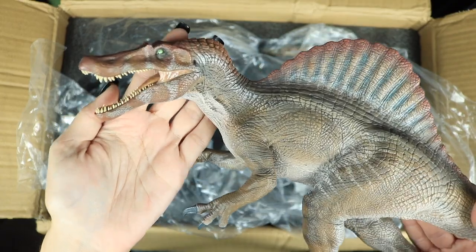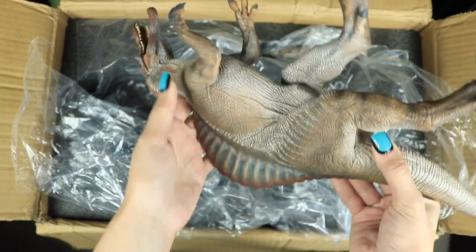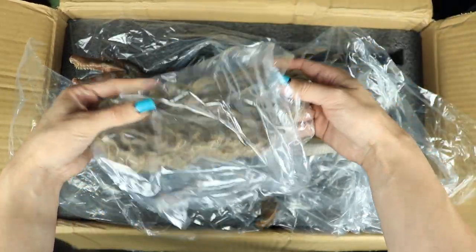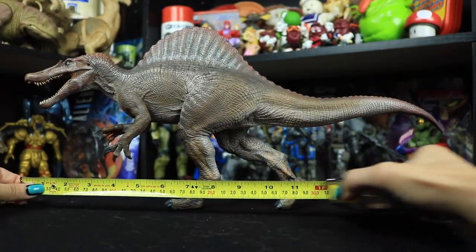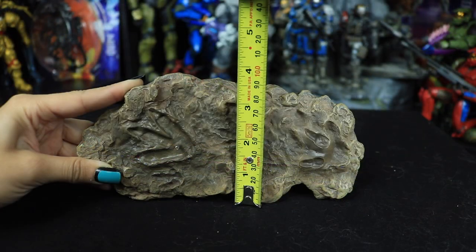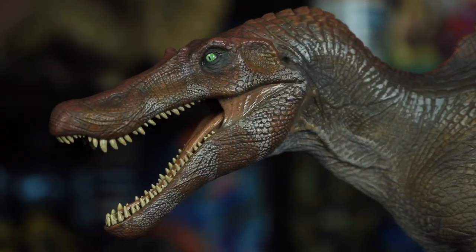And here is our Spinosaurus — oh my gosh, look at him! He looks so freaking cool, it's like he came right out of the movie. He's got a little weight to him too — I thought he'd be much lighter. This looks exactly like the Jurassic Park 3 Spinosaurus. The Spinosaurus is approximately 17 inches long and about 8.5 inches high, with the base plate being around 8 inches long and about 3.5 inches wide.